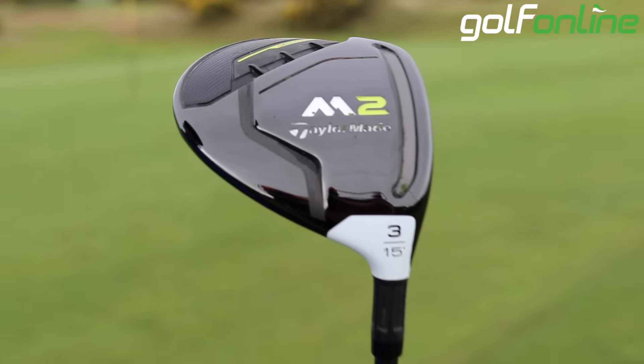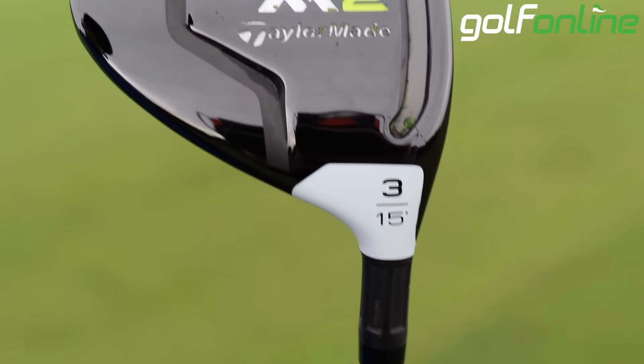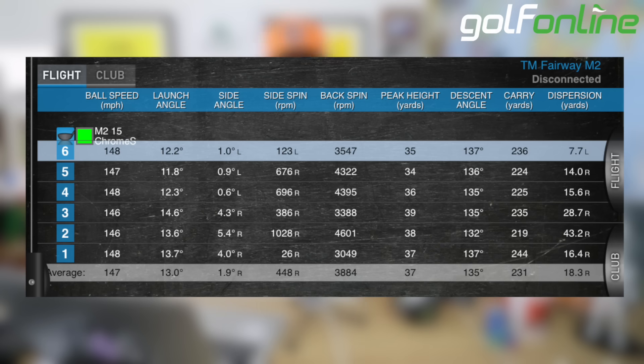Again, always trying to help you improve your ball speeds as much as possible. So I've managed to find the numbers here. I launched it at 13 degrees on a 15-degree lofted club I was hitting, spinning at 3.8k — a reasonable spin, not ridiculously low, which is good. 37-yard peak height and averaging 231. 231 carry for me on a 3-wood is very good numbers — I would take that all day long.